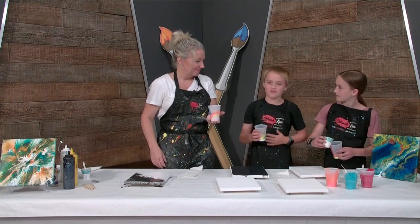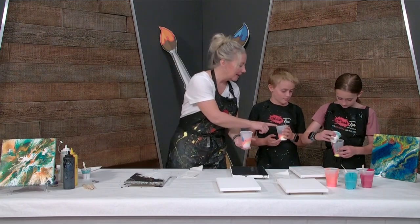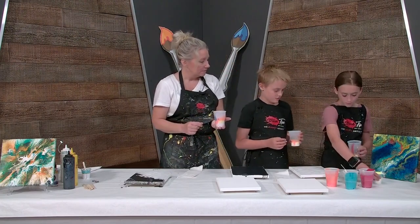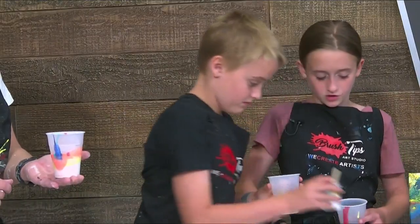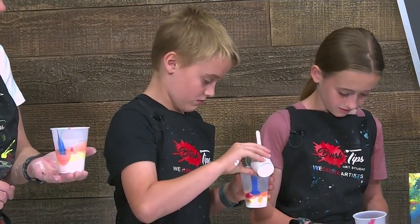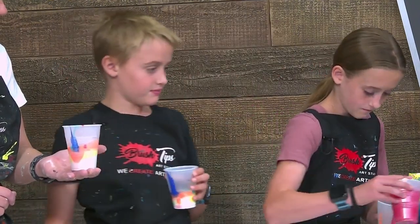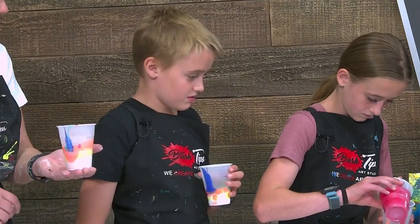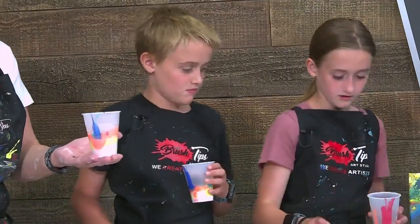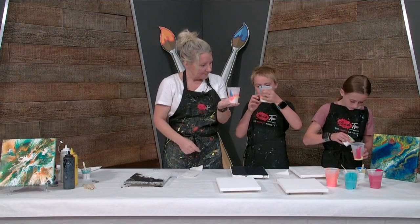Keep pouring in there — you want it to be full. You could add a little white and black. I'd put a lot of teal in and it'll look cool with yours. You've got to fill it all the way to here. Perfect. There you go.